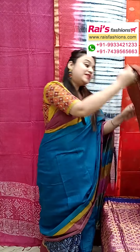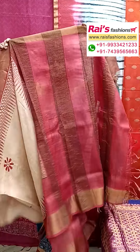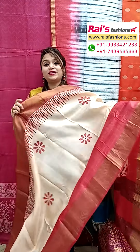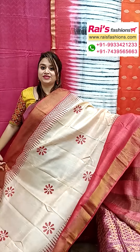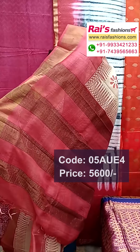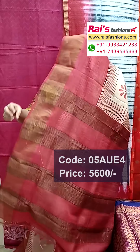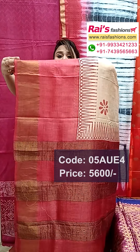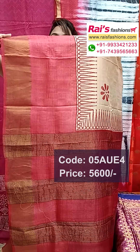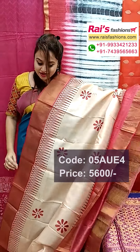Next one — same material, same pattern, pure tassar silk with silk mark, best for your festive wear. Off-white cream shade, red maroon contrast border. Pallu portions have highlighted golden jari stripes pattern pallu, contrast color. Border portions have beautiful highlighted printed one — traditional looks, best for your festive wear.